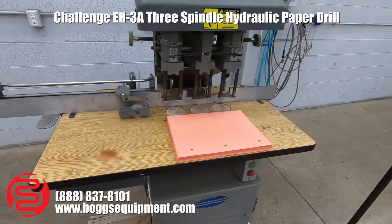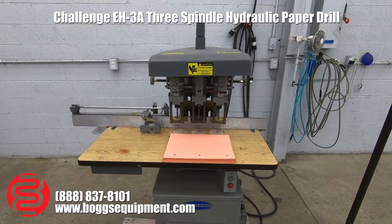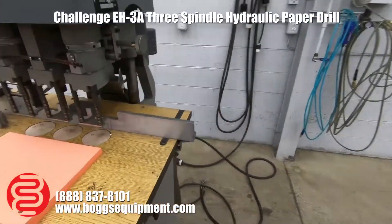Here we have a Challenge model EH3A hydraulic paper drill. This machine is a single phase machine. I'm going to go ahead and give you a quick demo here.